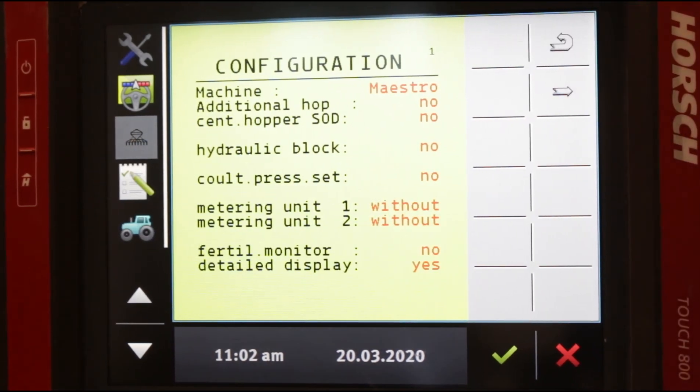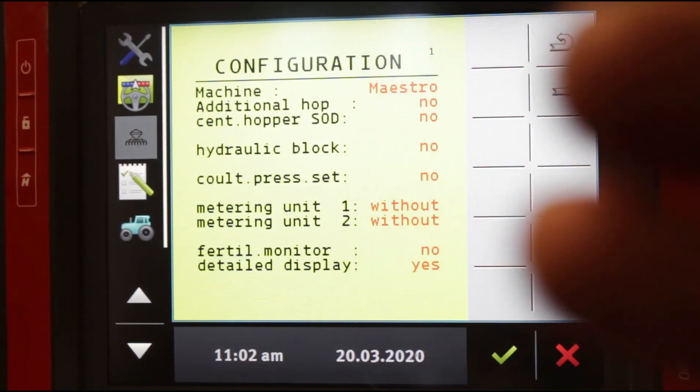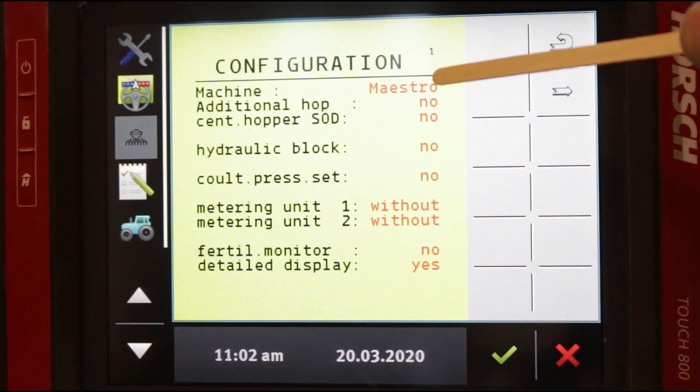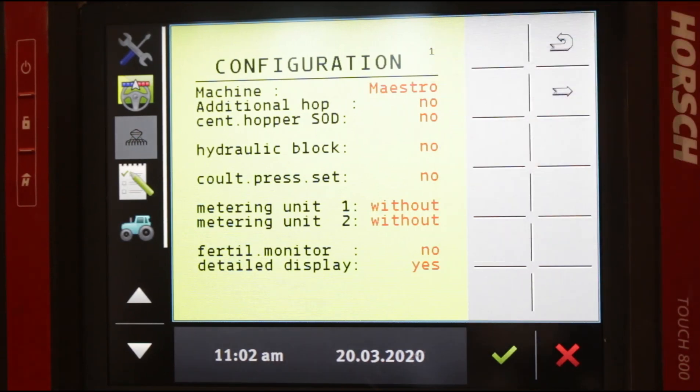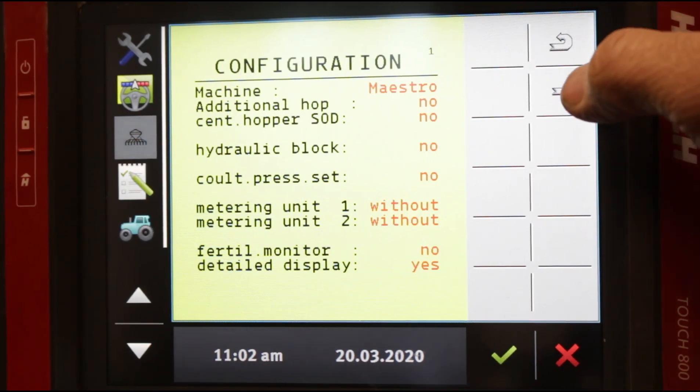Page number one — you don't have to do anything here. What it's doing is telling you that you're running a Maestro. You can see the words are in red, which means you can change them, but on this page you will never change anything. Important to know.